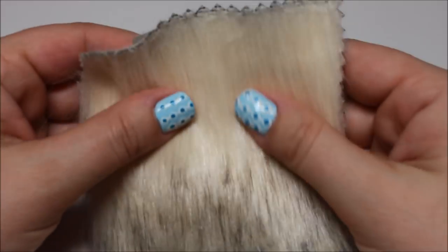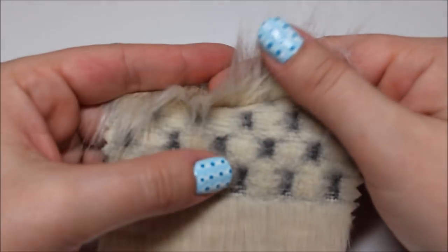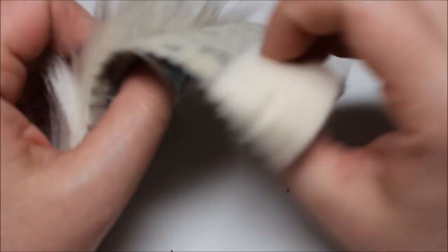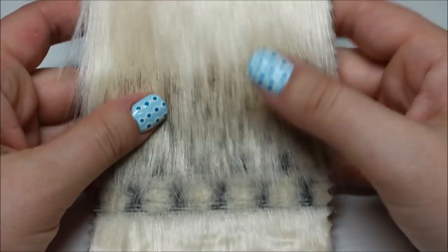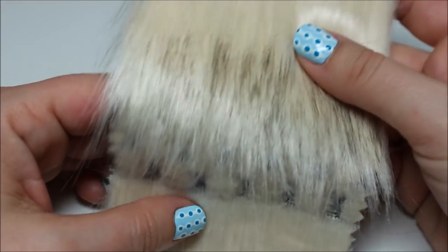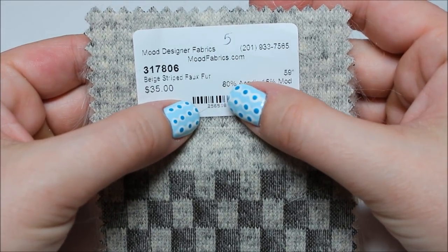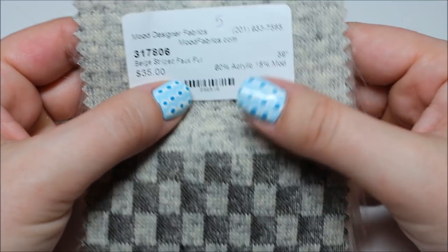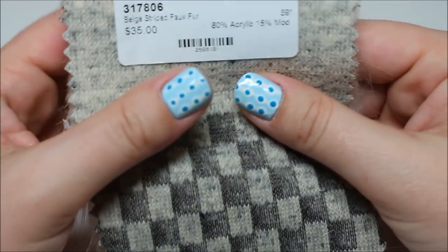Cream striped faux fur — this actually feels pretty nice. It's got a pattern to it with short and long sections and it's pretty soft. I'm not super into faux fur, but if I was this would be a really interesting one — $35 a yard.